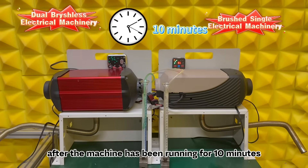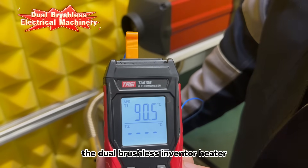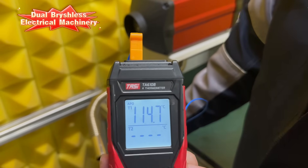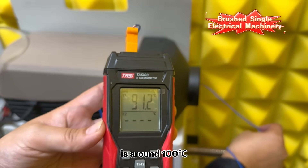After the machines have been running for 10 minutes, the surface temperature of the dual brushless inverter heater is controlled at around 110°C, while the temperature of the commonly used heater on the market is around 100°C.